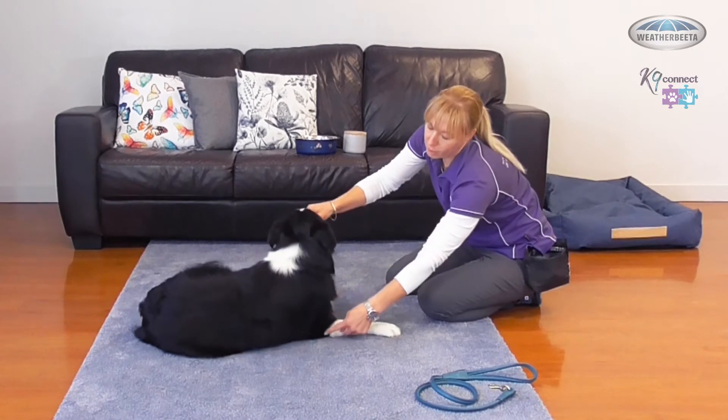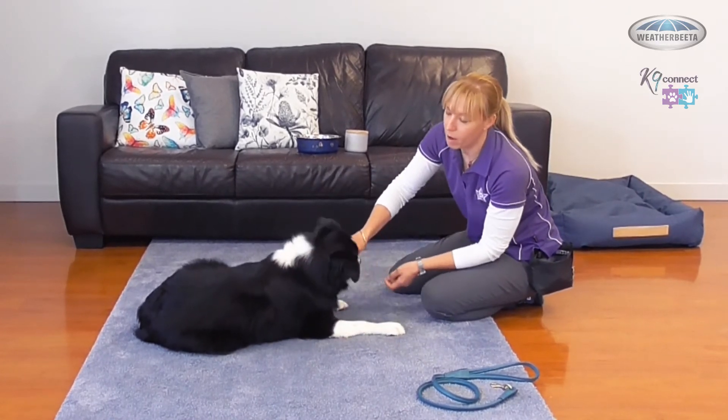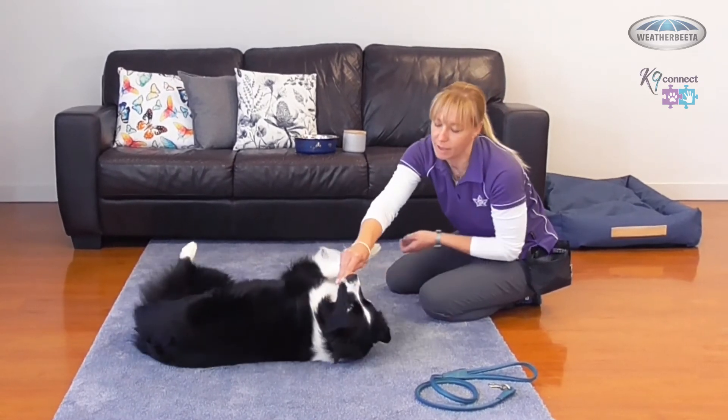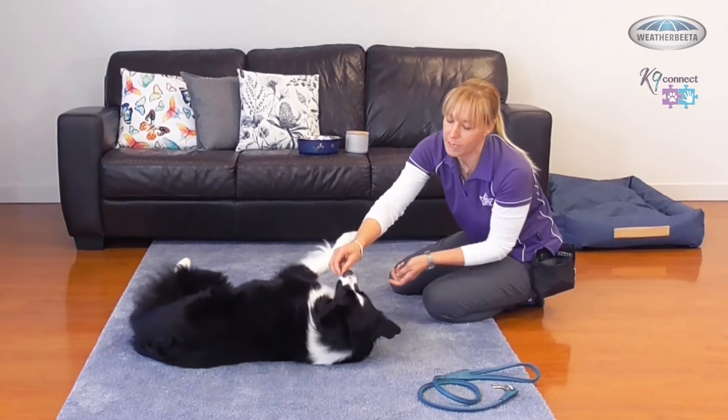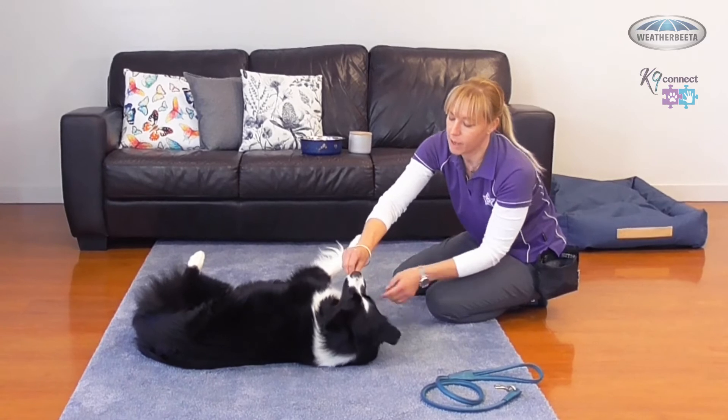She's resisting a lot on this elbow — resisting so much there and saying she's not going to commit over. So I'm going to do a little sneak: I'm going to pull this elbow in underneath just like that and give her cookies still.